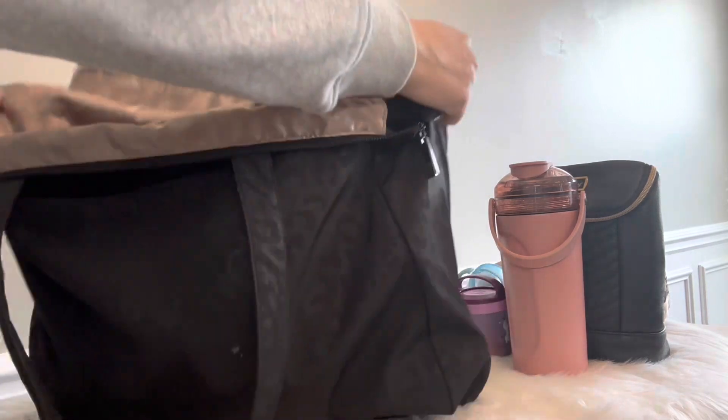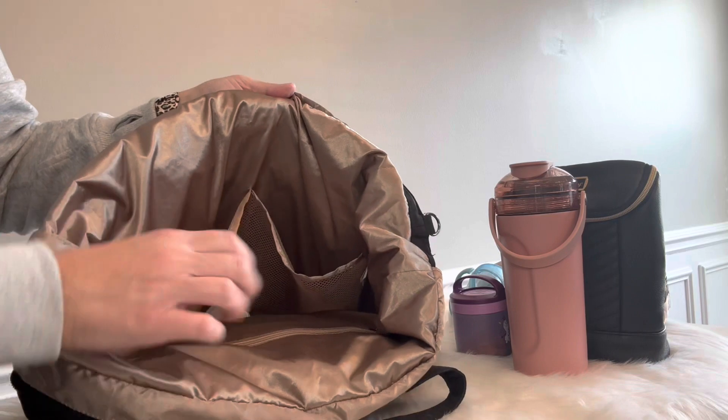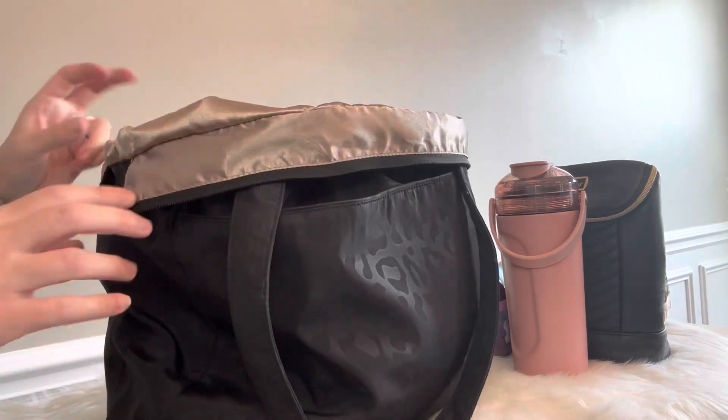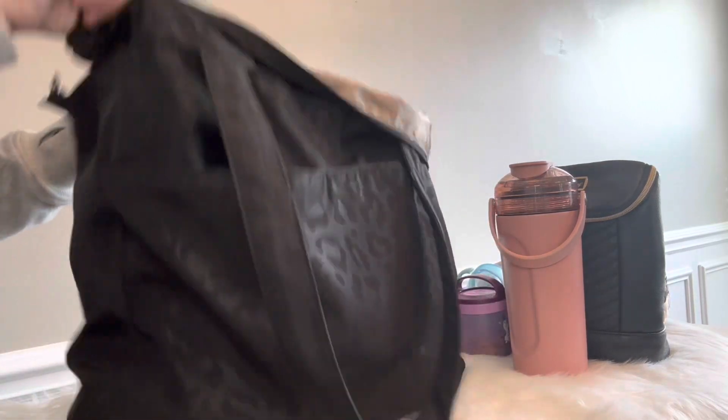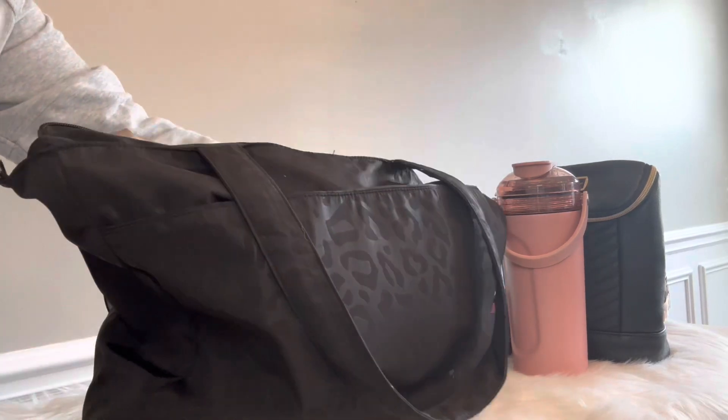On the other side there are another two mesh pockets. I really love this bag and highly suggest it. Thanks for watching and I'll see you in my next one — bye guys!